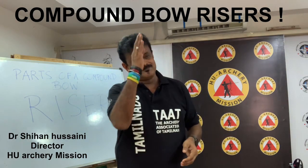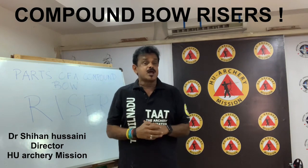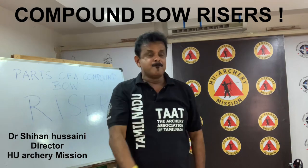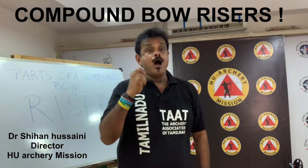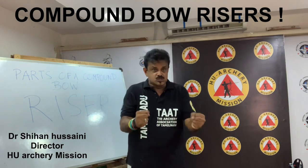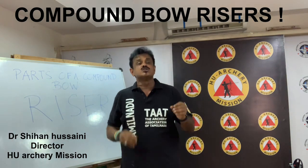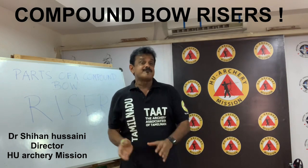Very few bows are marketed with a perfectly straight riser. As indicated earlier, the riser design plays a part in the brace height of the bow. Brace height is the distance between the throat of the grip and the string when the bow is in the braced position — that is, not drawn. A lower brace height extends the power stroke of the bow, pushing on the arrow longer than a higher brace height, imparting more energy and more speed on the arrow. However, the increased time the arrow spends on the string means there is more time for the archer to make an error.